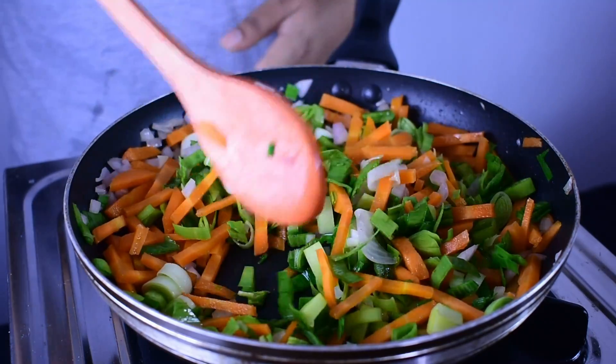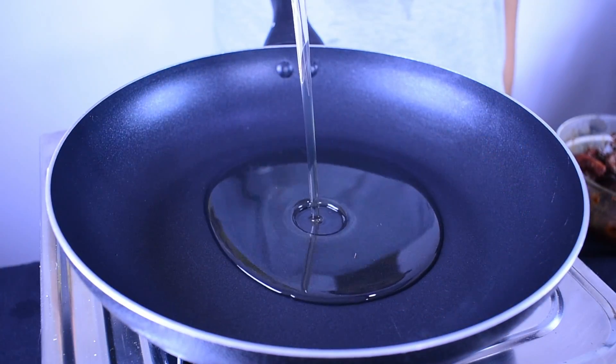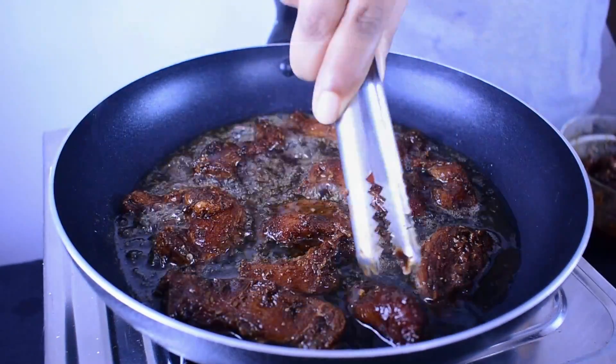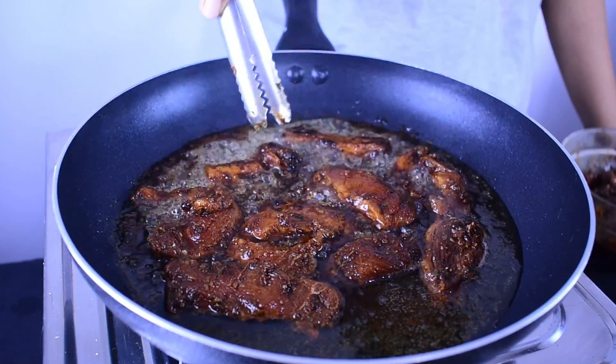I will make the chicken for the fridge, and I will make the chicken for a meal. If you want to make the chicken for eating, please make the chicken for 1 minute. If you want to subscribe to this channel, subscribe to our channel.